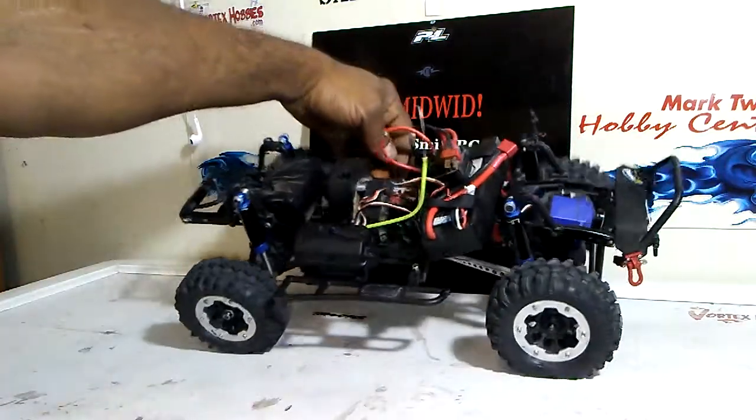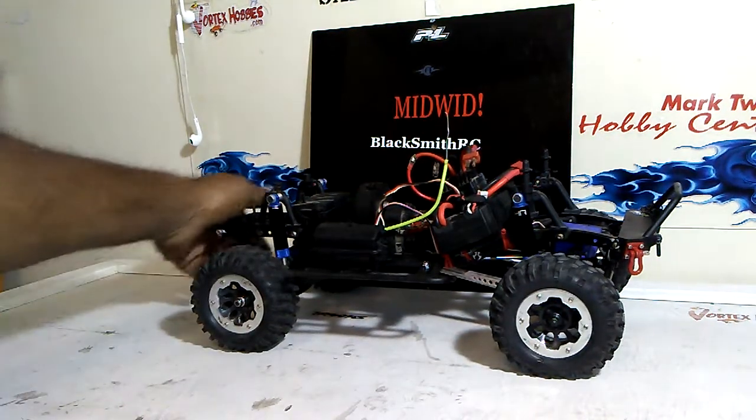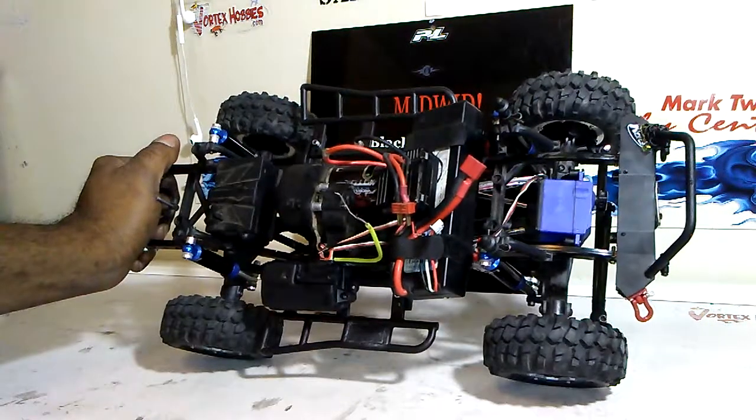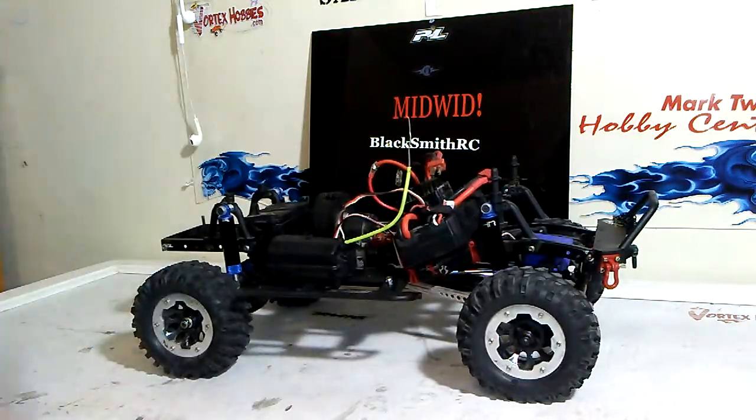So there it is guys — Slither's upgrades for this week. Maybe we'll have some more next week or another running video. I'm almost ready to take it out on the trail, just a few more little odds and ends. I'll be looking forward to a longer video of me actually out on the trail getting this thing a little dirty. You guys have a good week and keep making it do what it do. I'll catch you on the next video.